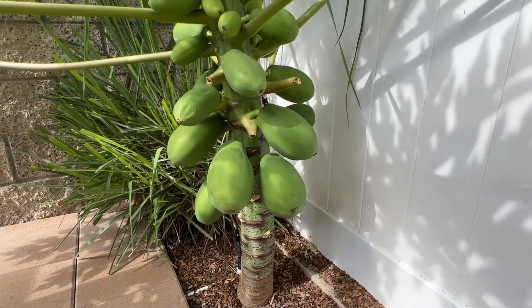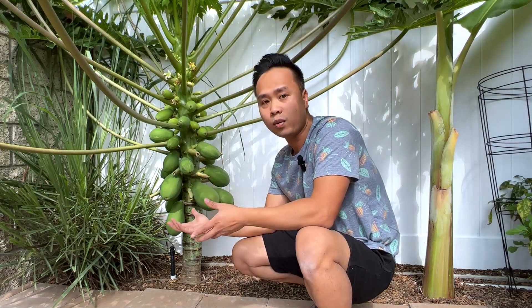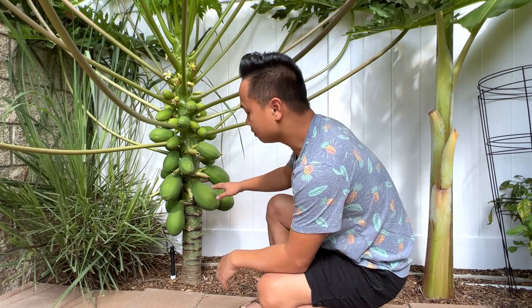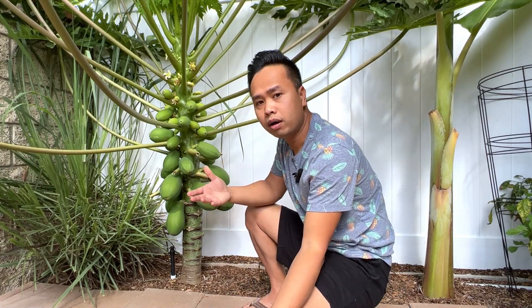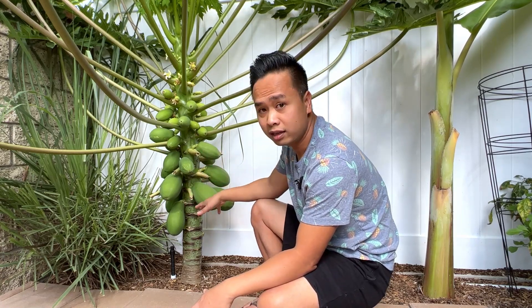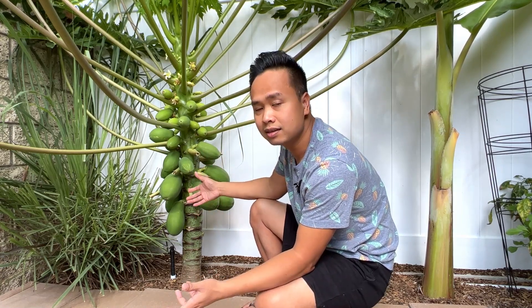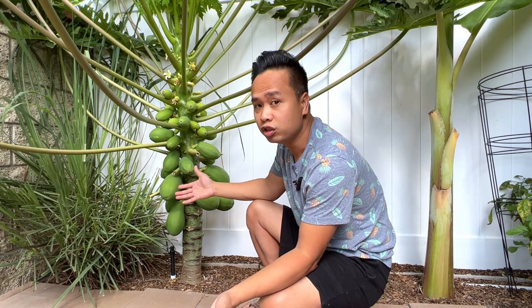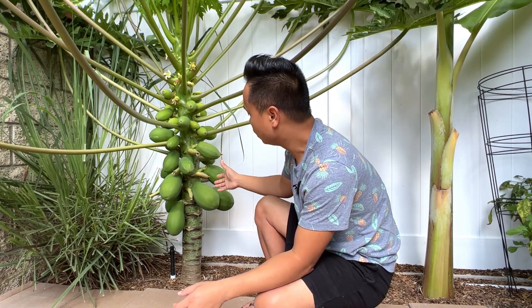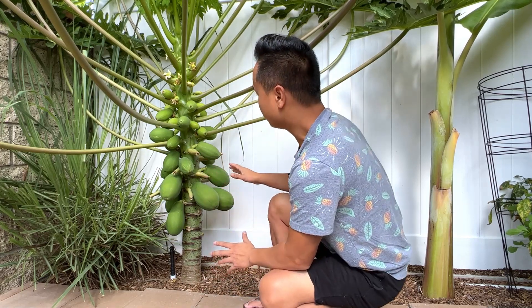However, last year I planted it anyway. This is a propagation by seed — I bought the seeds from eBay and sprinkled about 20 seeds right at this location, but only five germinated. I then picked the strongest one and let it grow.